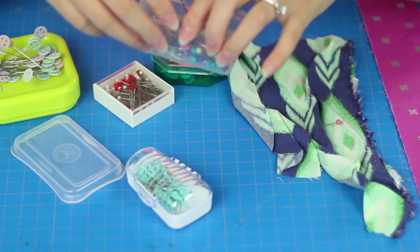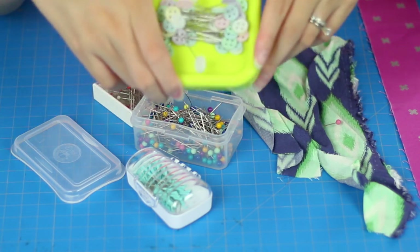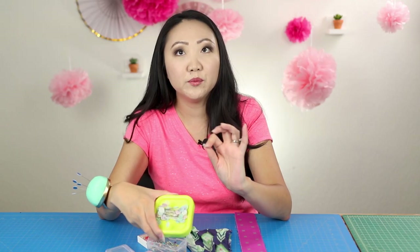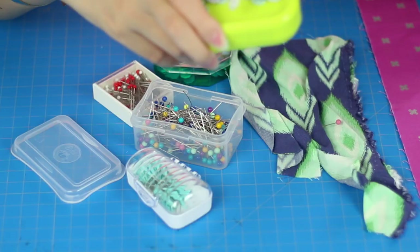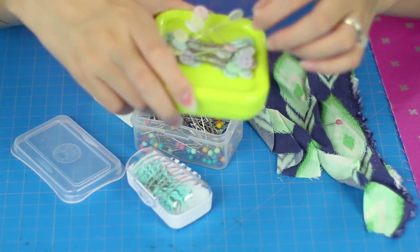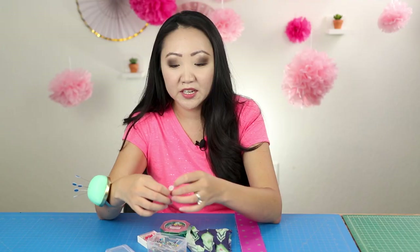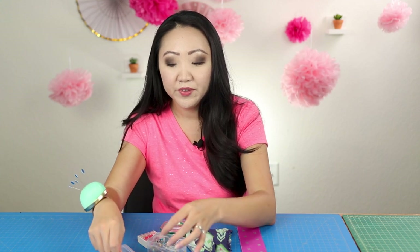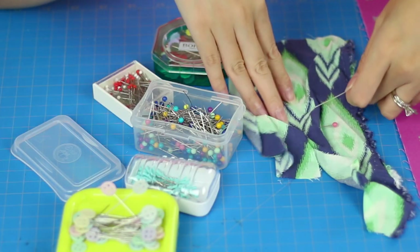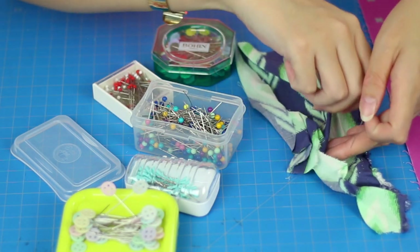When I was at a quilting workshop, the instructor recommended we try these button head pins — I think these are also by Dritz, but they're heat resistant, which is cool. I really like the button heads on them; they're easy to see, they lay flat, and they're easy to grip and hold. I'm a fan. Size-wise, these are a little bit longer than the other Dritz pins.